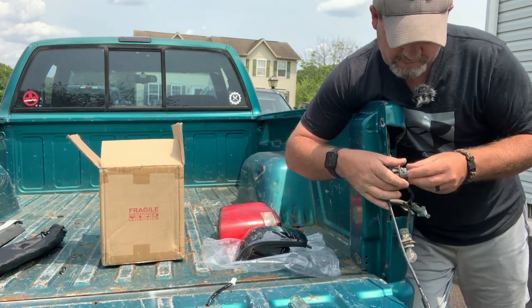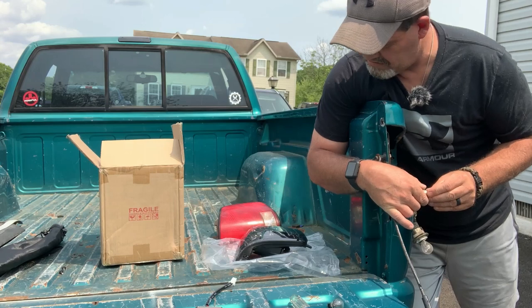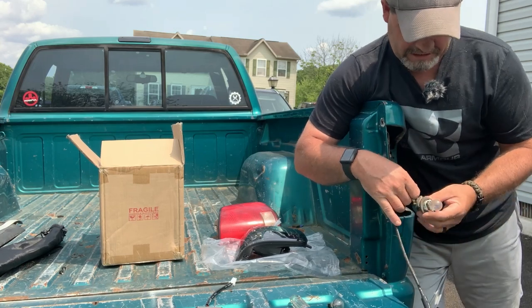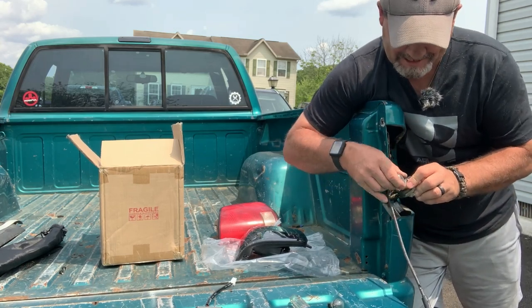The one that's going in — I can go ahead and pull these bulbs. The one that's going in also gets a resistor box in there, because these are LEDs.